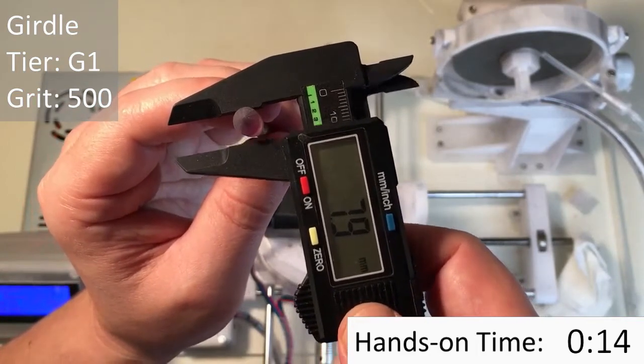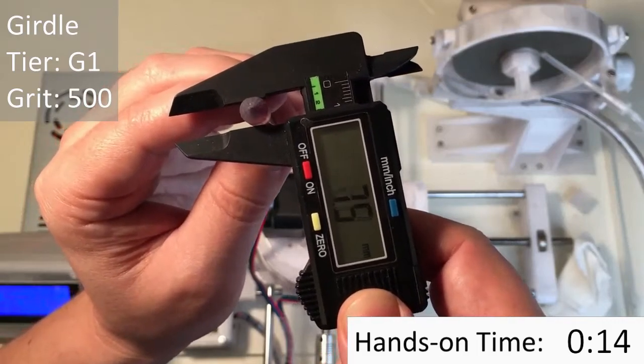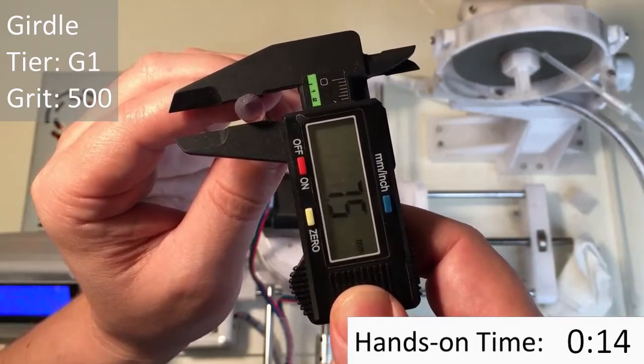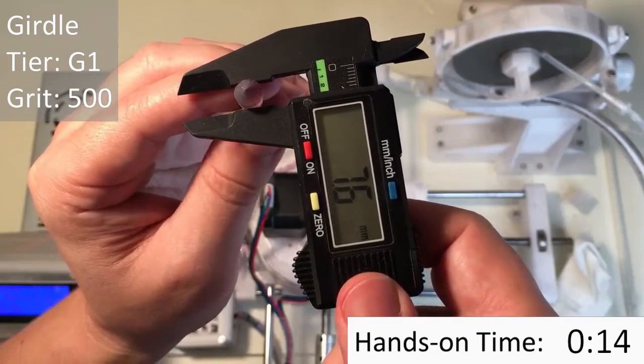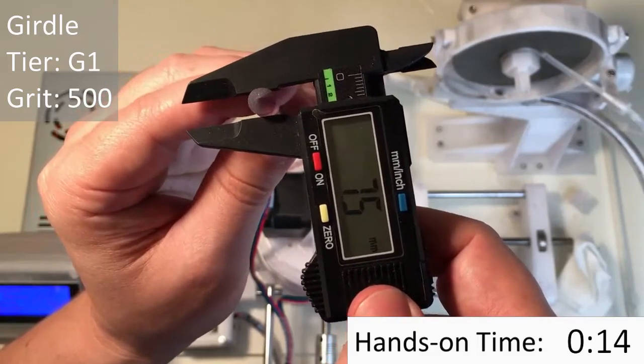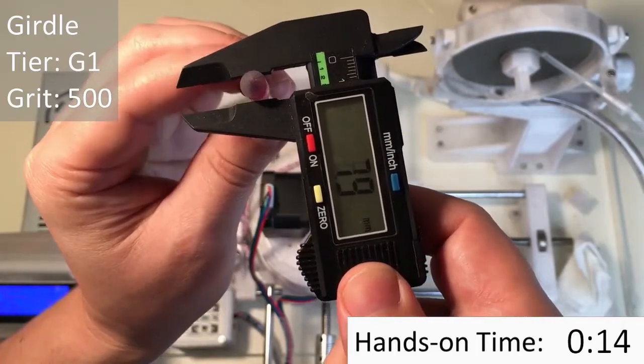To do that I use this micrometer here. It's a digital micrometer, and by rotating the stone I can make sure that the width of my stone is the same all the way around. You can see here that it isn't perfectly round, so I'm going to spend more time making sure that it is perfectly round.